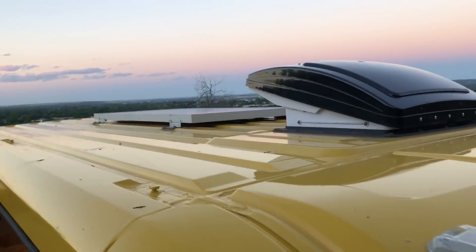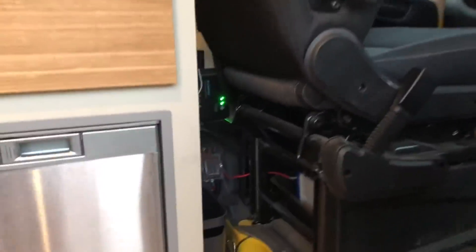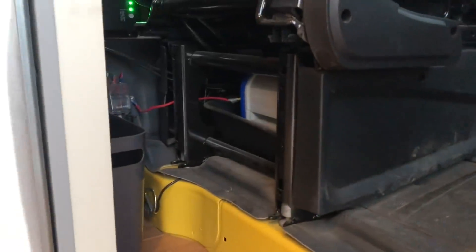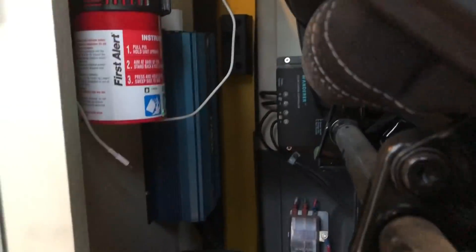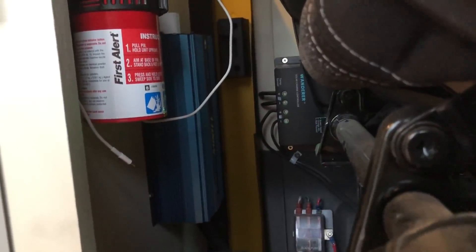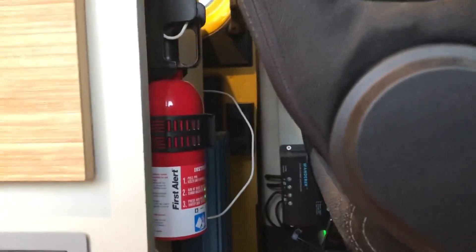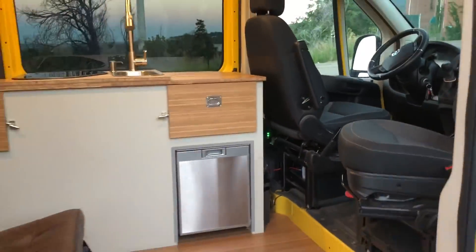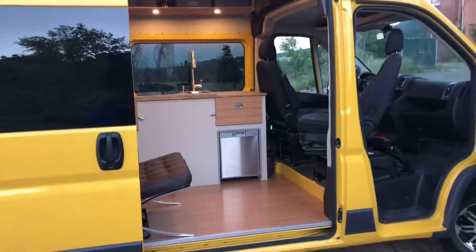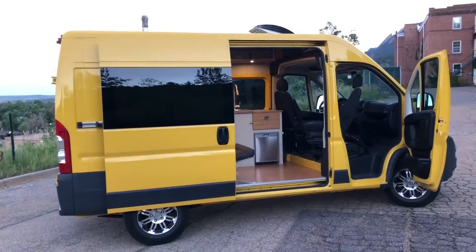The power source for this van comes from a 100 watt Renergy solar panel up top, down to a deep cycle marine battery that also gets a charge off the engine when you're driving. There's also an 1100 watt inverter, and just to keep our customers alive we've included a fire extinguisher. Thanks for watching — for more info you can go to downbytherivervans.com.